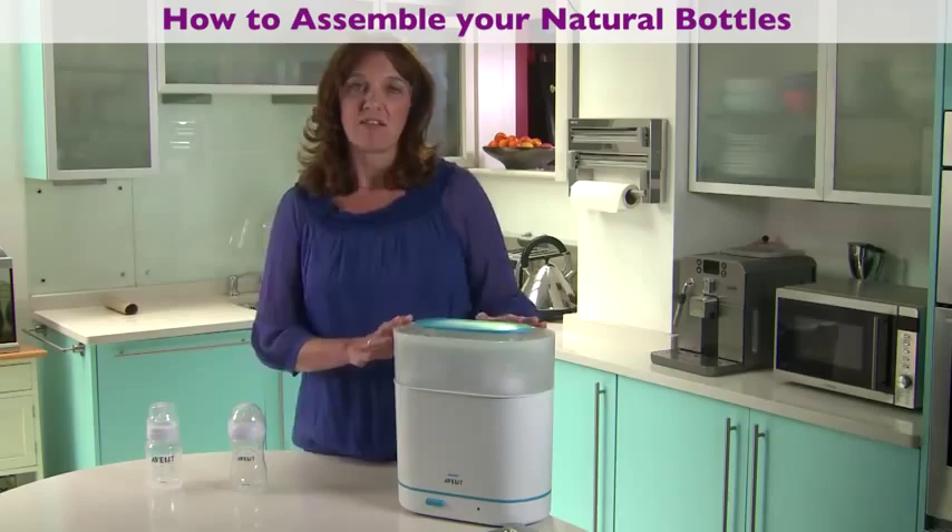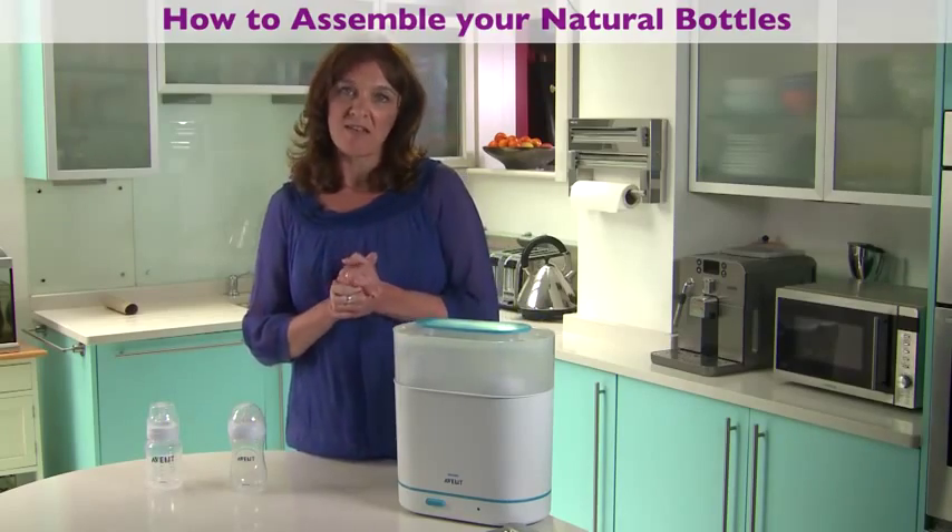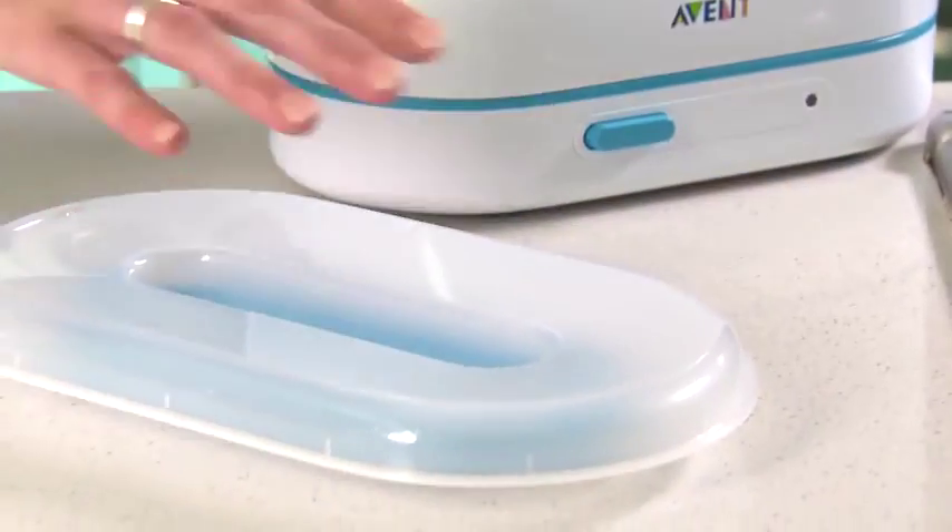After you sterilise the items, make sure you wash your hands and then you can start to assemble your bottles using the lid of the steriliser as a clean area.